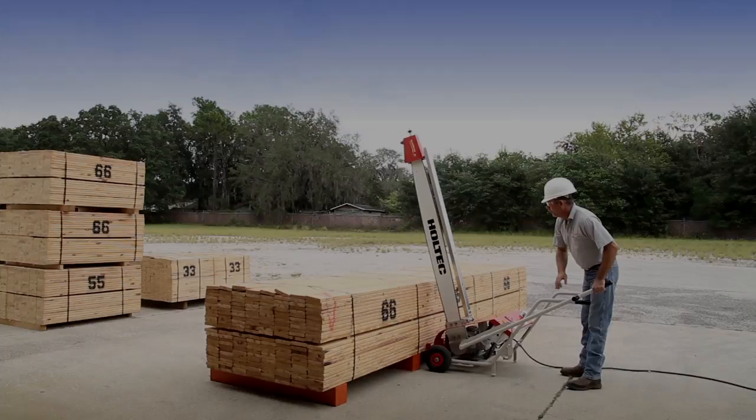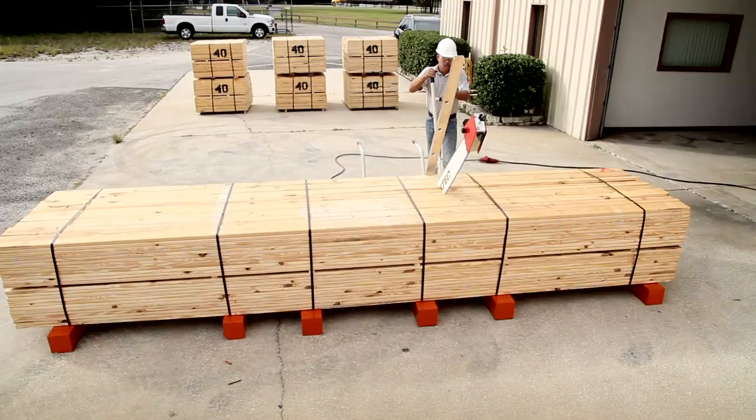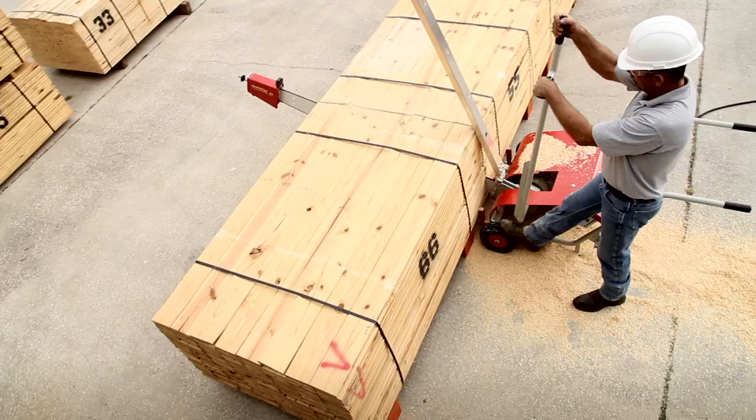The operator prepares the package to be cut by visually squaring the saw to the prepared cut line. He then feeds the guide bar easily through the package.